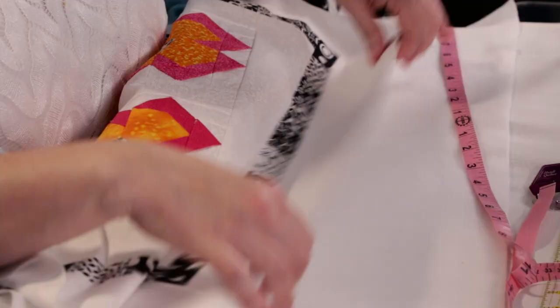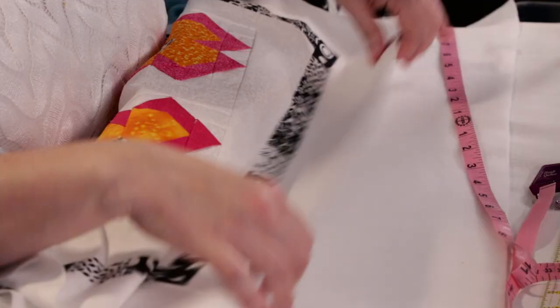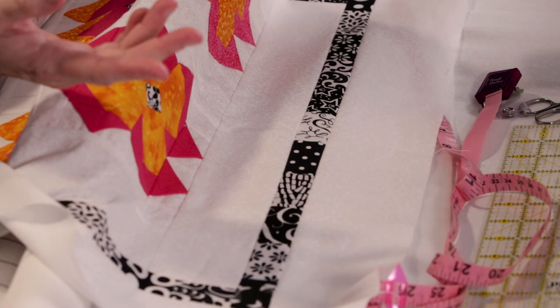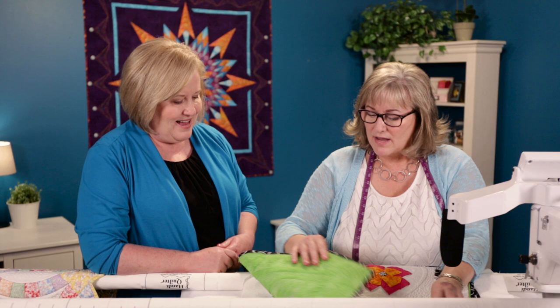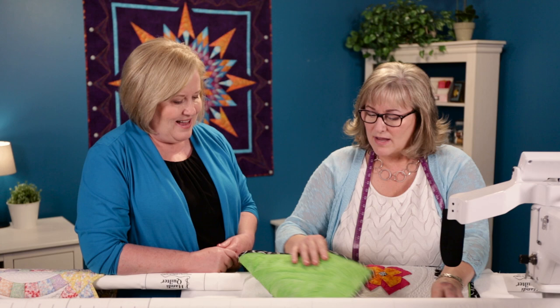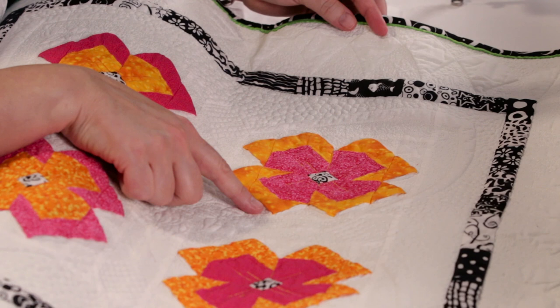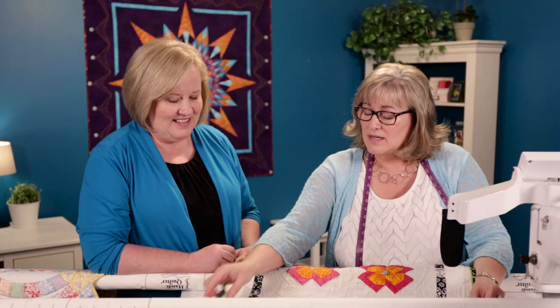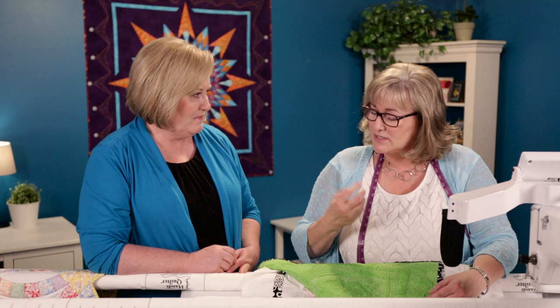One more thing: I've got nice crisp white batting and a nice crisp white quilt top. If you have a white quilt, you want to keep it that way. Think about what color your backing fabric will be — in this already stitched example, I've got a lime green backing fabric, and in my heavily quilted areas you can see a lime green shadow coming through. Think about what color batting you're going to use too. You want it all to work together to keep your white quilt white.